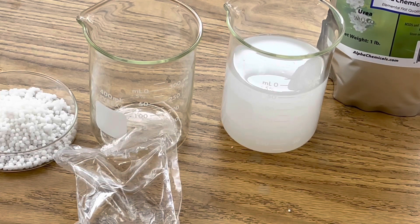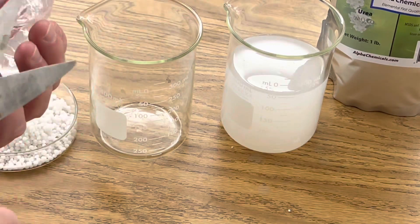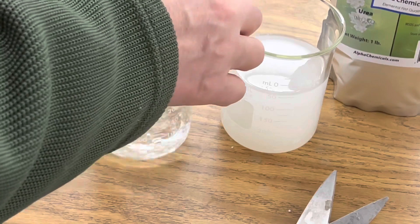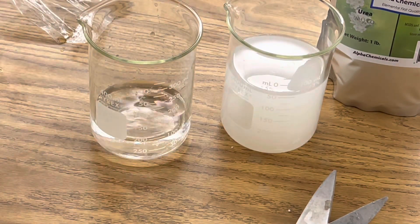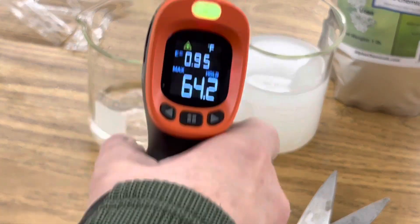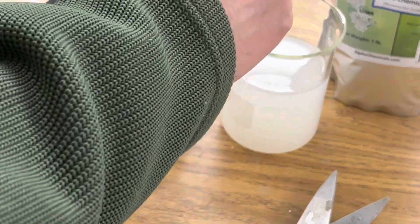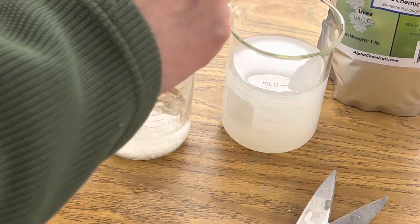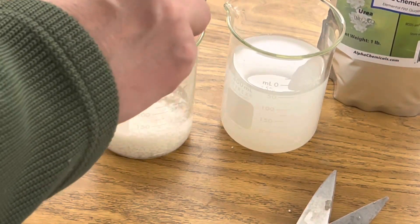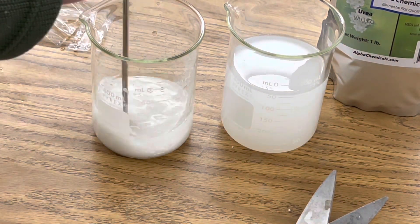Now it's time to compare it to the cold pack made by Clever Health. Here's their packet of water. I'm going to cut it open, pour it into this beaker, and then add their ammonium nitrate. But before we do that let's get a temperature reading of their water — it's at 64 degrees. And now we're going to add the ammonium nitrate and see if this gets colder than our endothermic reaction with urea in water. Just like with the urea, I'm going to stir it up.